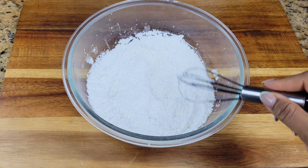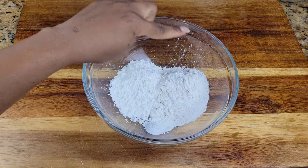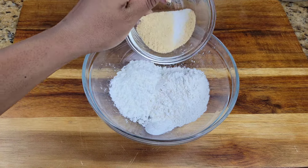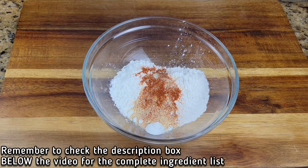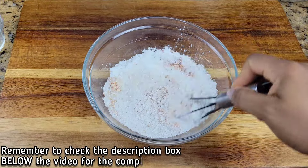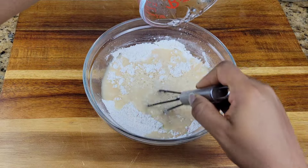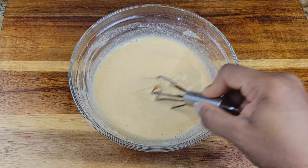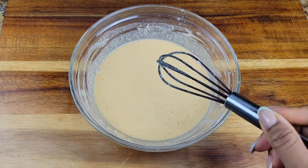Mix that together, and then in this bowl we're doing a batter. So it's cornstarch, flour, baking powder, and then we'll add some egg powder, paprika, onion powder, garlic powder and black pepper. We're adding all of those and just mixing it together. Then we'll add ice-cold water. Make sure to whisk that properly — make sure there are no lumps left in there. It's gonna be really thin; don't worry about that, you want it thin.